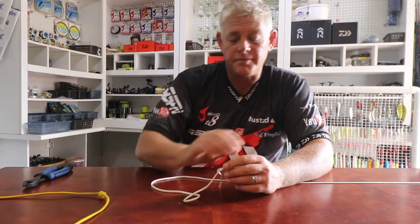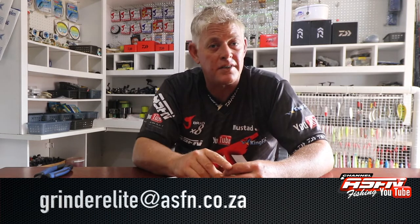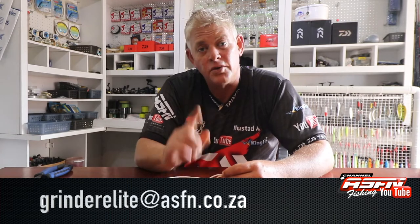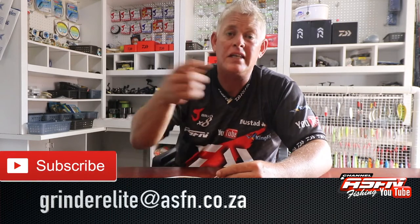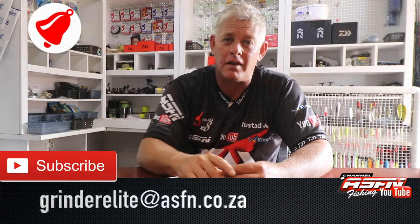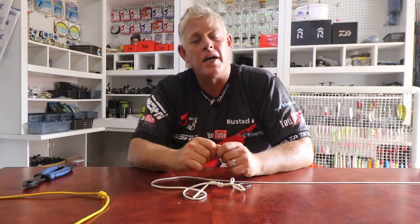Thank you for watching guys — remember to let us know if you're getting results on anything we show you. Mail it to grindelite.asfn.co.za — photos of catches, anything you want to share with us, and we can try to share that in our weekly news flash. Remember to subscribe if you haven't, please like the videos if it was helpful for you, and push the little bell which will notify you every time we put a new video. Thank you to our ASFN family — that's making this all worth it to share whatever we can to help you get better results.